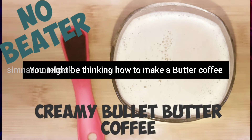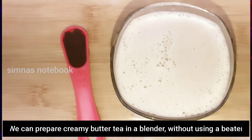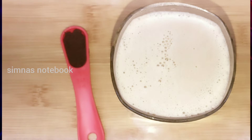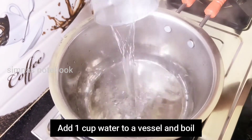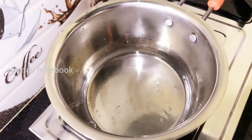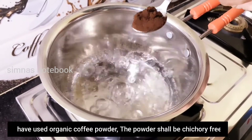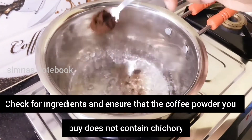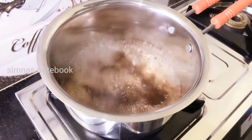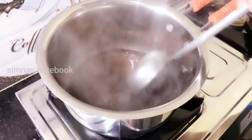Now, if we have a butter coffee, we can have a cream of butter coffee. We will add a tablespoon of coffee powder. We have an organic coffee powder — it's a chicory-free coffee powder. We will add the chicory-free coffee powder.